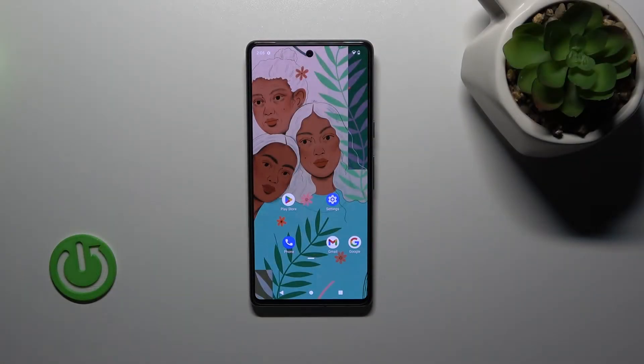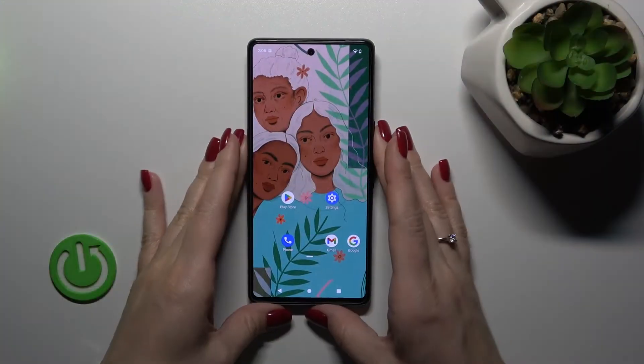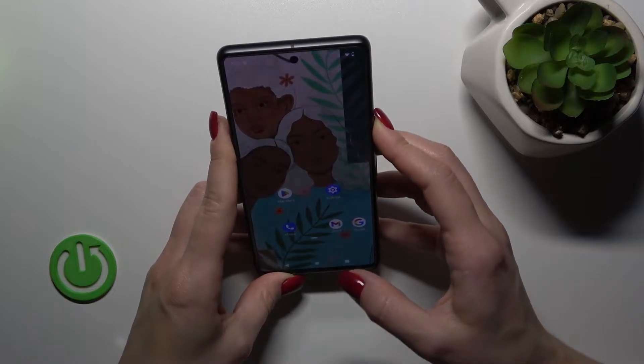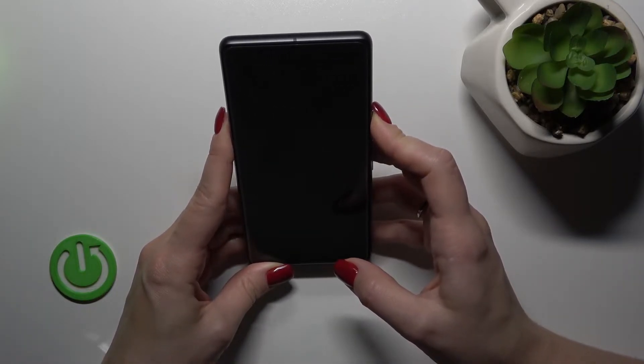Hi, today I'm here with my Google Pixel 7 and I'll show you the face unlock test on this device. I just set up my face recognition a couple of minutes ago and now I'll make a couple of tries to unlock the device with my face, and we'll see how fast this feature is and whether it works.